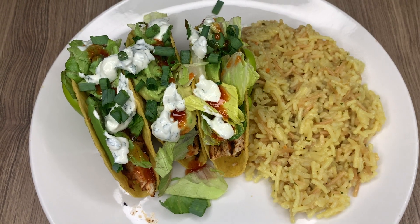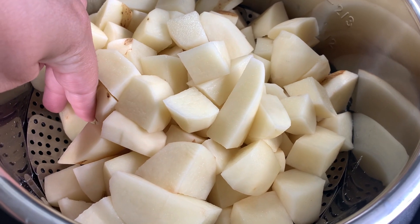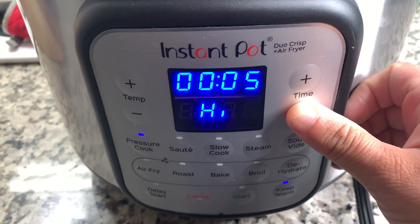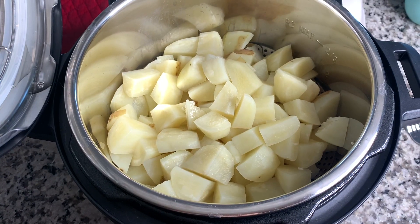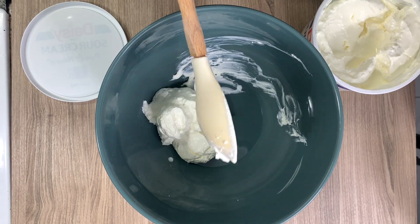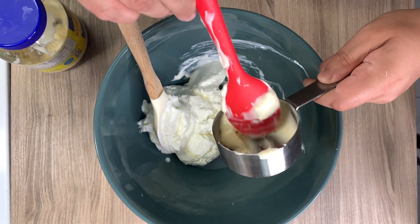Even if you think the tacos will be too hot, don't worry — that creamy sauce will really balance it out. This last meal is mostly focusing on a side dish: loaded potato salad. To start, you'll need about three pounds of potatoes, cubed. I'm using russets since I had a lot to use up, but the recipe calls for red potatoes — yellow potatoes would also work great. I'm doing mine in the Instant Pot for four minutes with a quick release, with a cup and a half of water in the steamer basket.